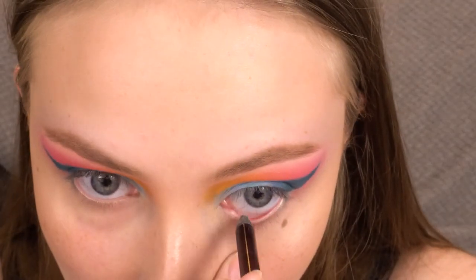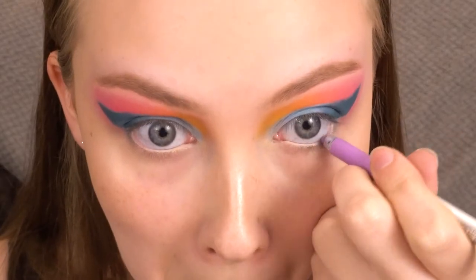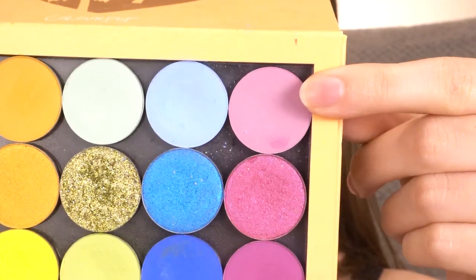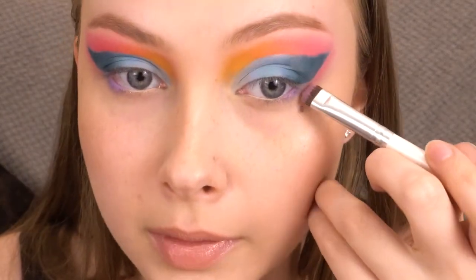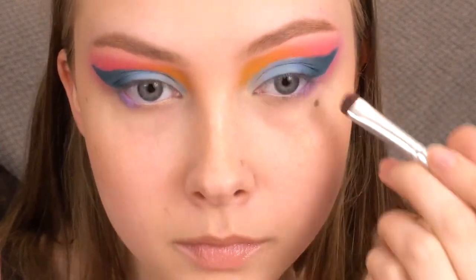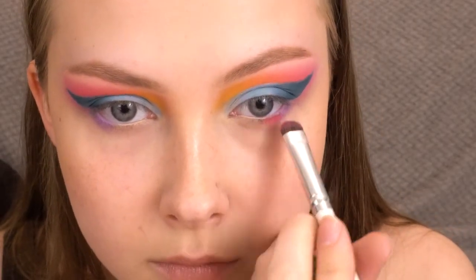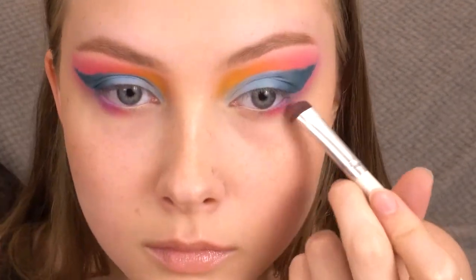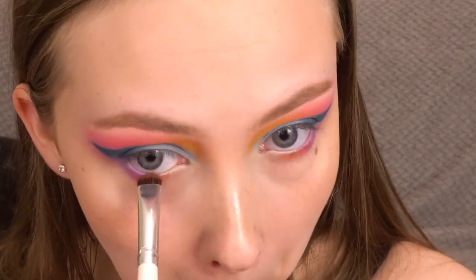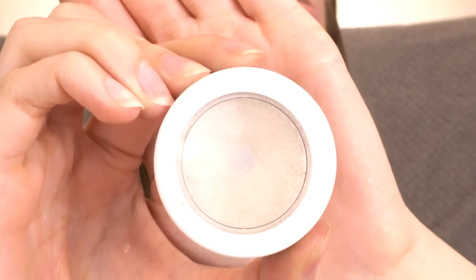Now to finish off the eyes, I am going to take the Charlotte Tilbury Rock and Kohl Iconic Liquid Eye Pencil and line the inner half of my waterline, and now I'll line the outer half of my waterline with the Marc Jacobs Highliner in Mist Me. To match the upper lid, I'm going to take Kittenfish and put that right on the outer corner, and kind of buff it along the edge of the wing too. I'm buffing Sandbar right next to that, then Centerfold next to that, and Sun Kissed right on the inner portion. I'm going to use Stole the Show again, popping that on my inner corner.